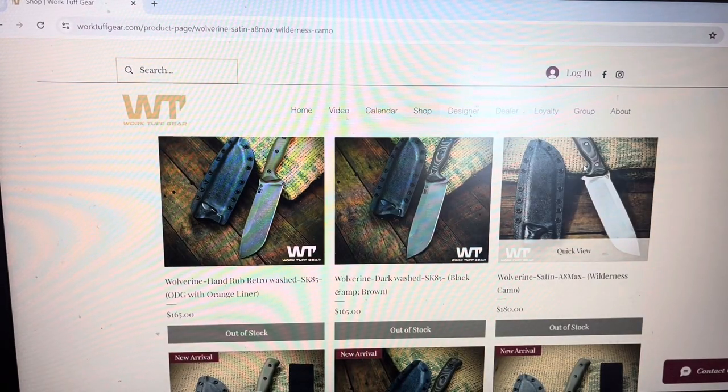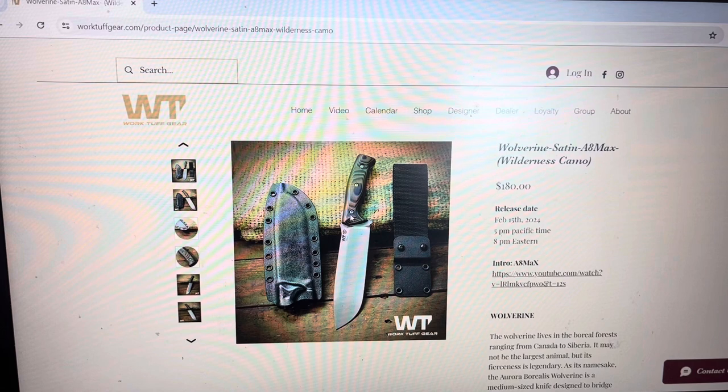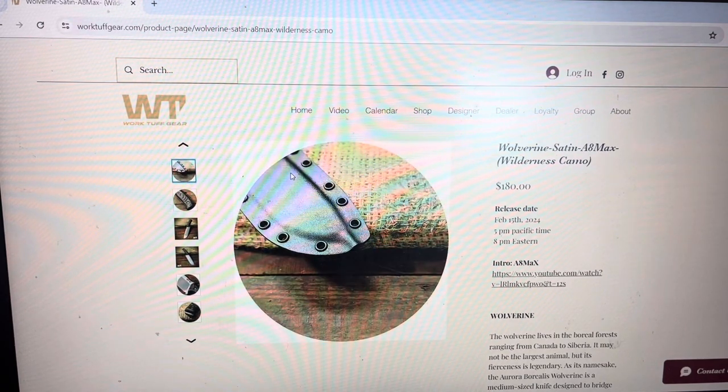Here we got the Wolverine in stainless steel — the A8 Max, or the optimized heat treated OSS8. That's the one I've been using for a while with the three-color G10 called the Wilderness Camo. Super nice, and those are in satin finish, so it's a stainless steel with satin — it's not going to rust on you. Here you got a close-up of the Kydex sheath with eyelets on both sides and a very generous drainage hole, so water is not going to accumulate in the sheath. It's a super nice option, a bit more expensive — 15 bucks more at $180 — but super reasonable for such a high-value knife.